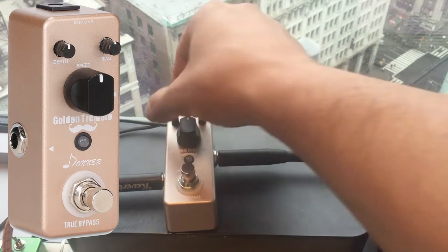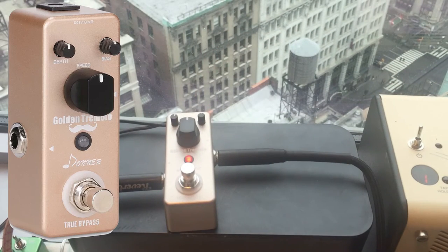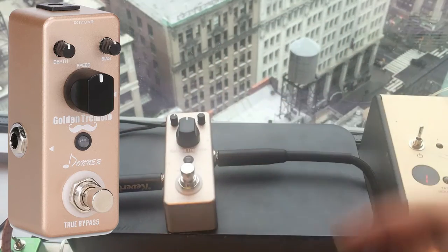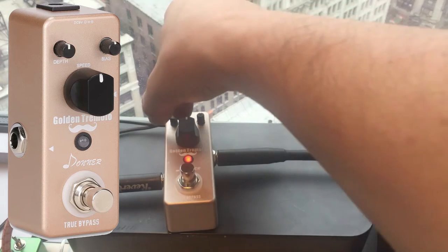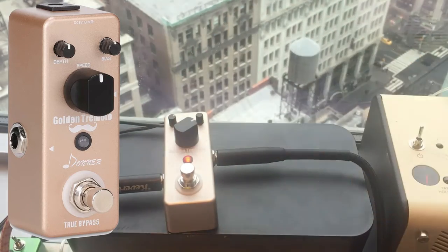Right now I'm going to put everything in the center at 12 o'clock. It's kind of subtle. Let's add some depth — the depth is kind of a mix between the dry sound and the tremolo sound, so you can dial in a little bit of that. Then we have the speed control here.